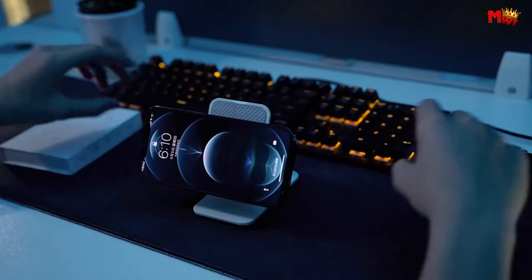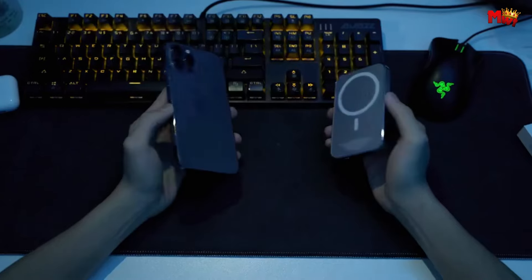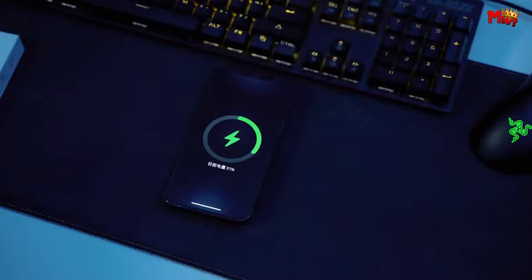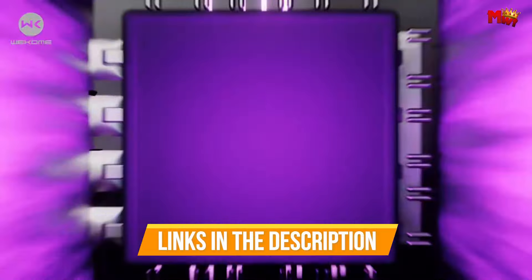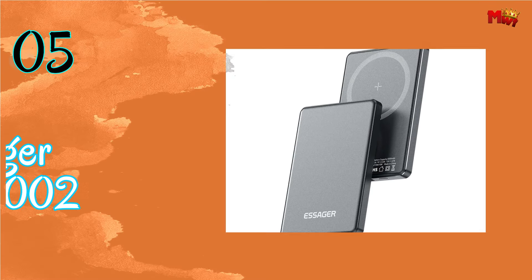In this video, we'll explore the top five MagSafe power banks available in the market, highlighting their key features, compatibility, and performance to help you make an informed decision for your charging needs. Links to all products are mentioned in the description below. Let's get started at number five.